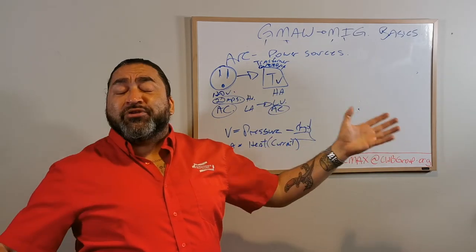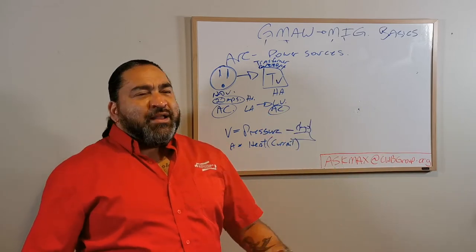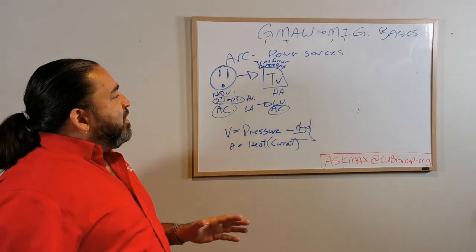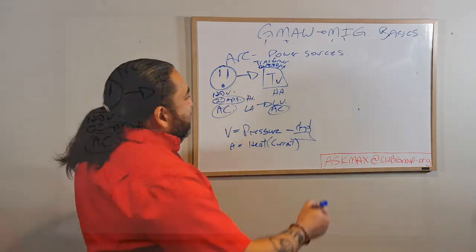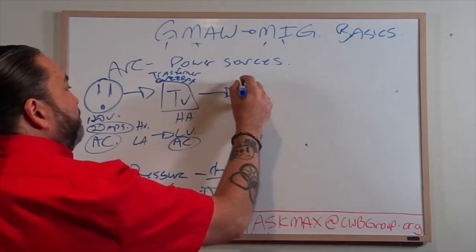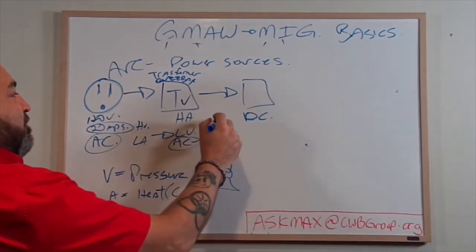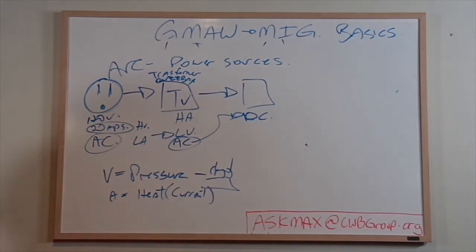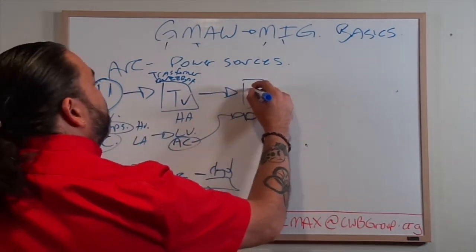But it's not great. Alternating current is not great - it's hard to use and you can't get a real hot direct enough heat. When we need direct heat, what we need is direct current. How do we do that? You go through a process called a rectifier.